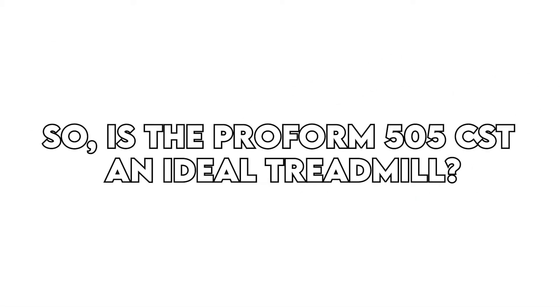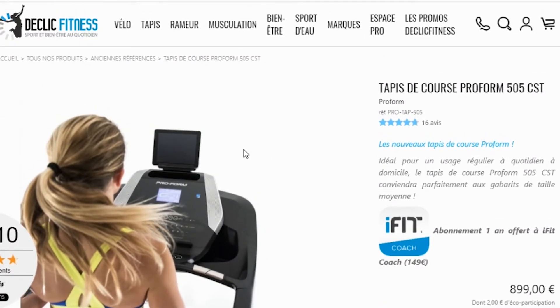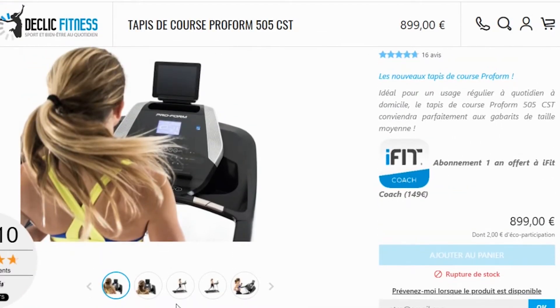Verdict. So, is the ProForm 505 CST an ideal treadmill? It's a solid-built treadmill backed with a decent warranty and some pleasant features like a generous selection of workouts, incline, and quick touch speed buttons.